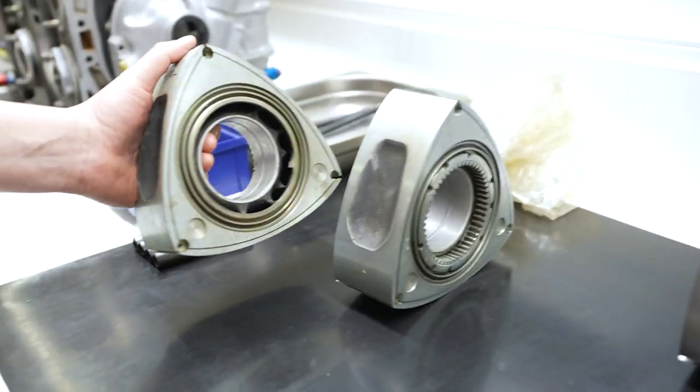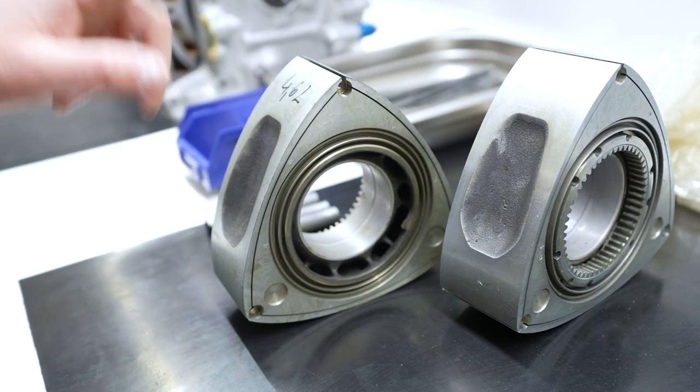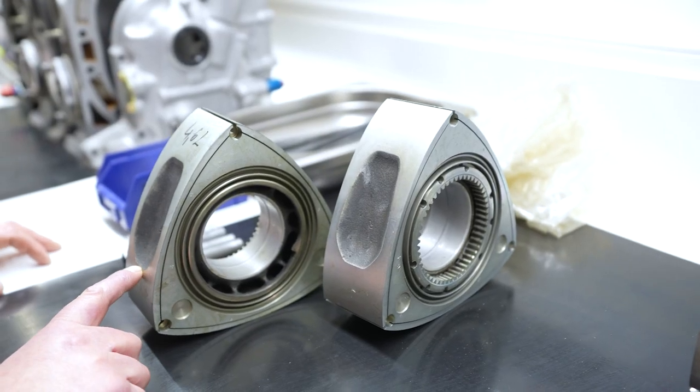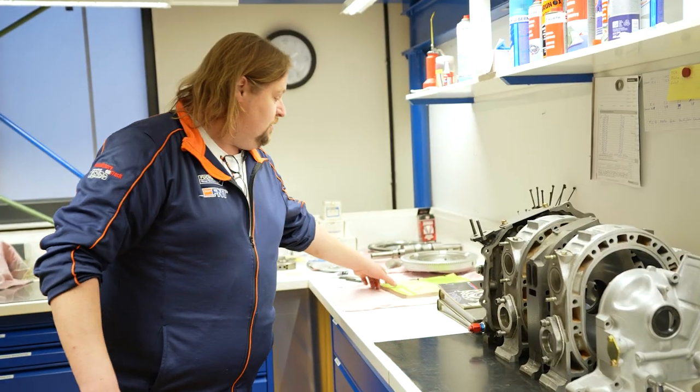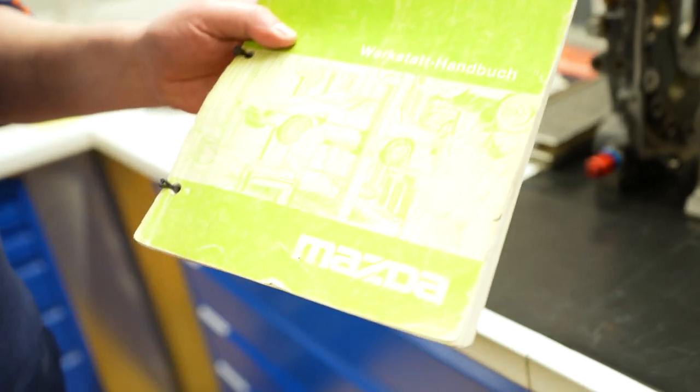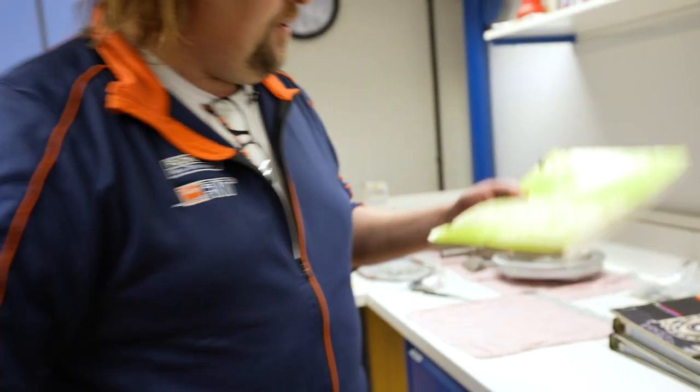Hier habe ich euch mal verschiedene Rotoren. Ihr seht, das sind 12A Rotoren vom Straßenauto - Gewicht müsste so ungefähr stimmen: 4,62 Kilo. Das ist vom RX-7 SA22 - der allererste RX-7. Und das ist auch immer wichtig: genauso wie beim Otto Motor oder beim Diesel Motor - immer die richtigen Unterlagen dabei haben und jederzeit nachgucken können. Immer besser in den Originalunterlagen nachgucken. Kauft euch ein originales Buch - ist immer wichtig, dass ihr was zum Nachlesen habt.